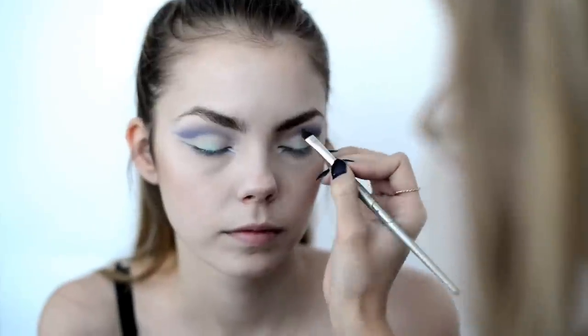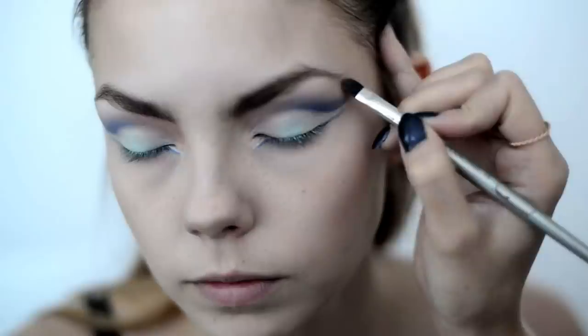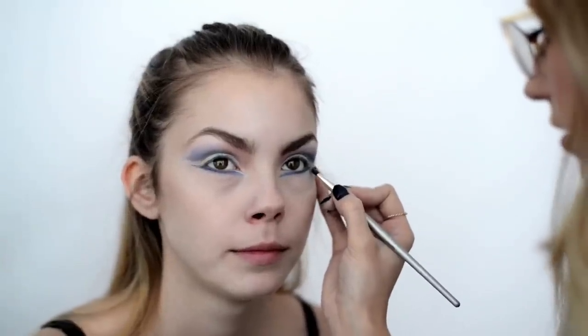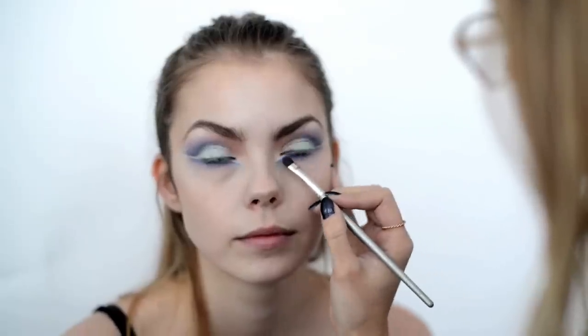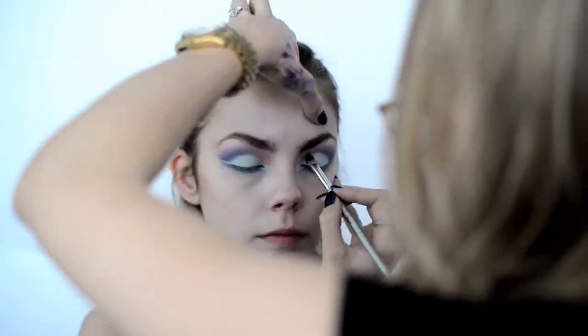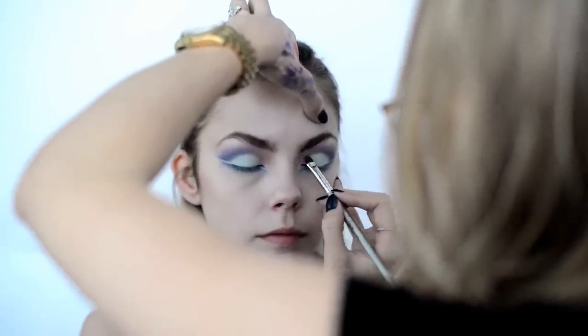From the crease, I'm going to be blending shades of purple and pink outwards and upwards. Next, I'll be placing my purple and blue eyeshadows below the bottom liner. I'm adding a soft splash of color using coral colored eyeshadow to the inner corner of the eye and bringing it up to the brow.